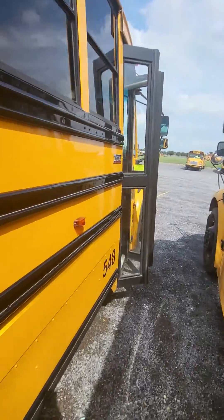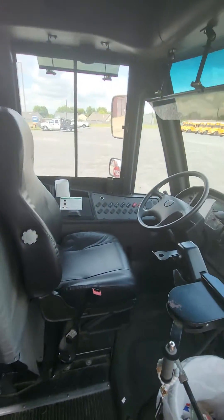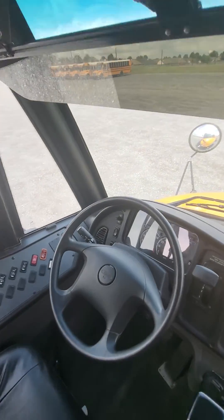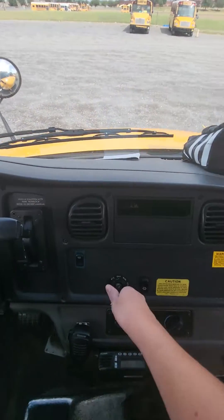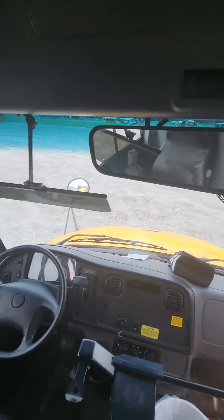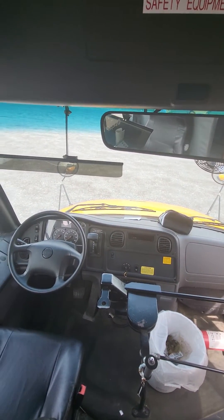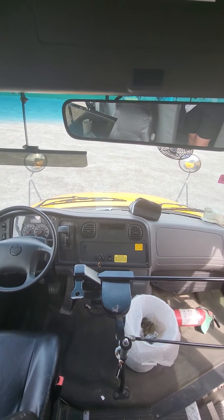And to turn it off, you just go back in here and press the brake pedal or turn the key off. And there all the lights and stuff go out. That's it. Hope you enjoy. Hope you have a good day.